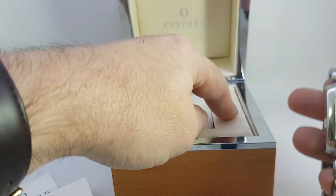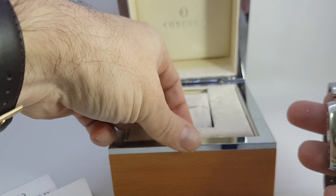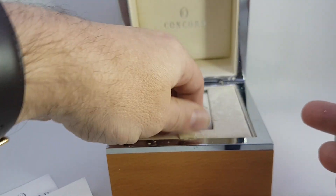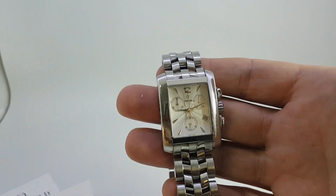It's quite a nice box, though the inside does get all flaky, like an awful lot of watches from this period. We'll put that to one side and show you the watch.